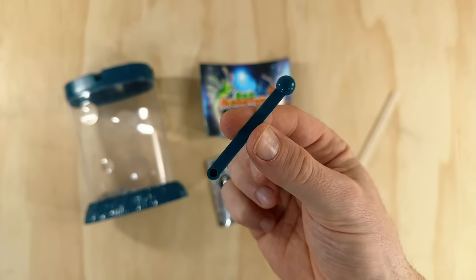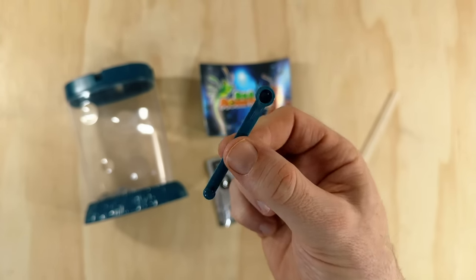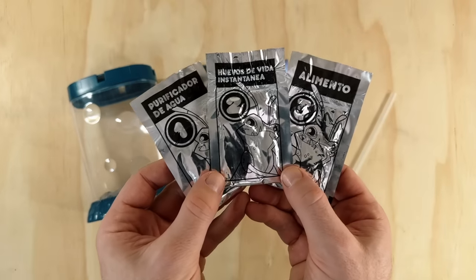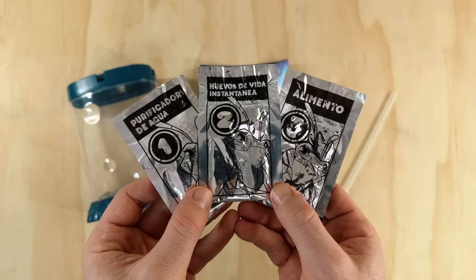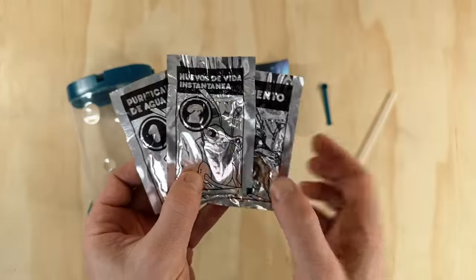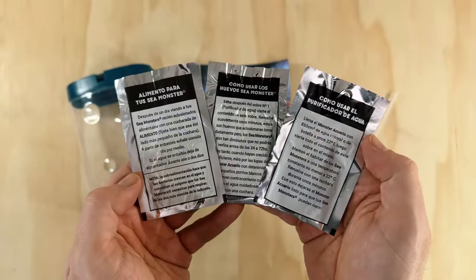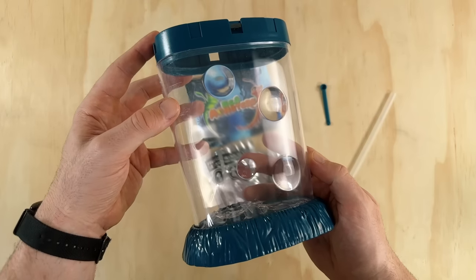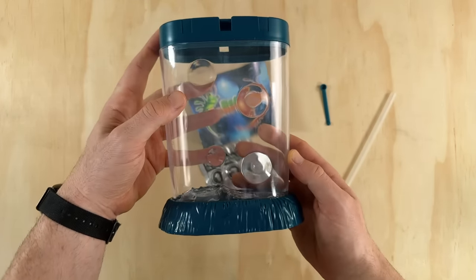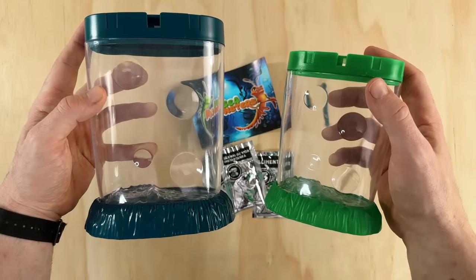Next up we have a small double-ended yellow feeding spoon. Strangely, the instructions only mention using the smaller end for feeding, so I'm unsure why there's a large spoon on the other end. Similar to the Sea Monkeys product, this kit also comes with three packets. The first is a water purifier, the second is the sea monster eggs, and third is the food. The back of each pouch gives more detail about how and when to use them. And here's the most interesting part of this kit — the Monster Aquarium. It only came in this blue color, and as I mentioned earlier, it's a direct copy of an old Sea Monkey's Ocean Zoo tank design.